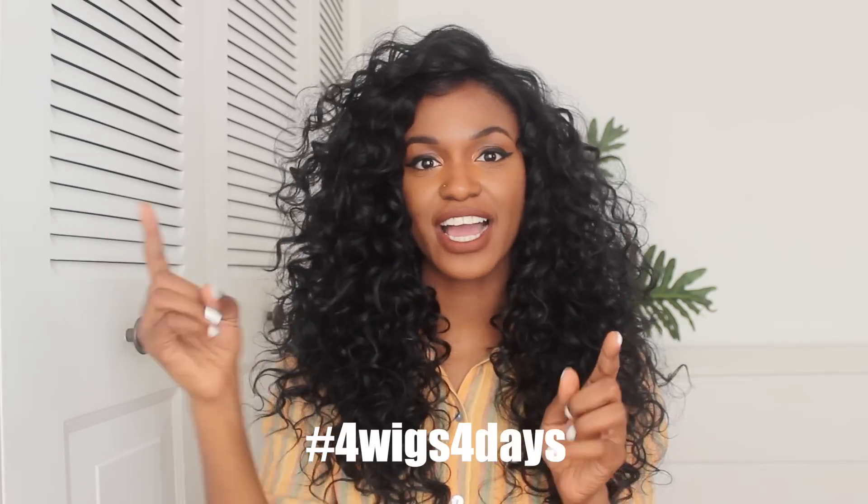Hi everyone, so today is gonna be a wig lookbook. I have five wigs from Outre — I'm gonna leave links to all of them down below, so definitely check them out. Also on Instagram, I'm gonna be doing five wigs, five days. It's gonna be a hashtag, and I'm just gonna wear all five of these wigs every day and wear a different outfit style in a different way. Make sure you follow me on Instagram, and also subscribe to this channel so you can get updates for new videos.